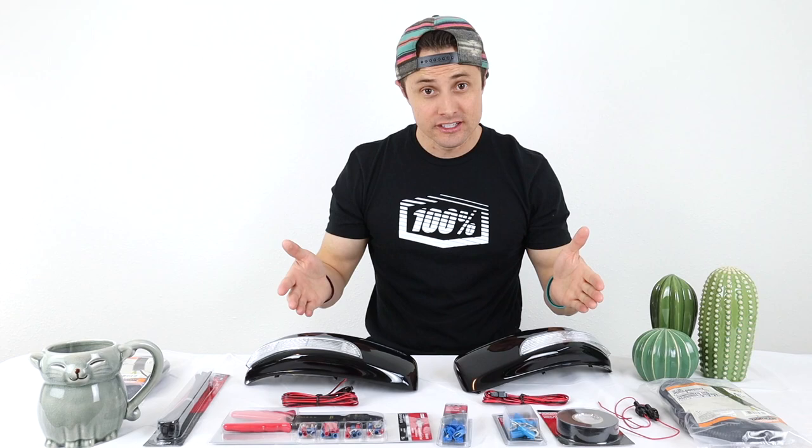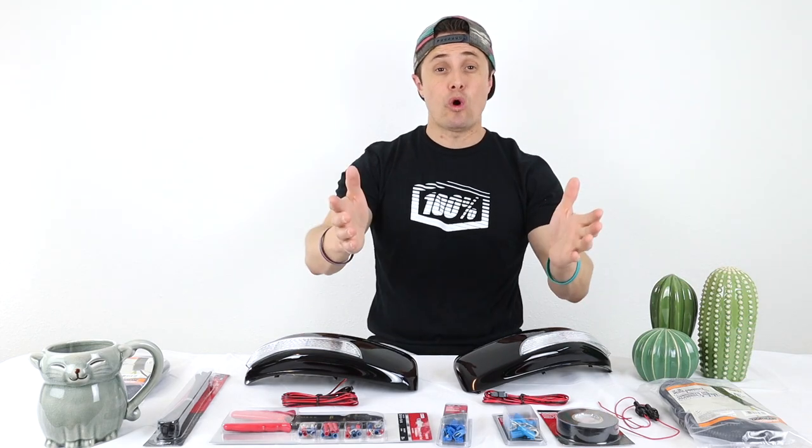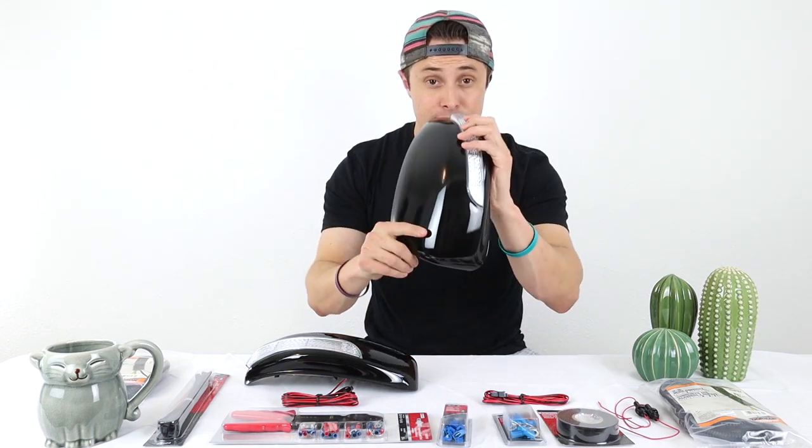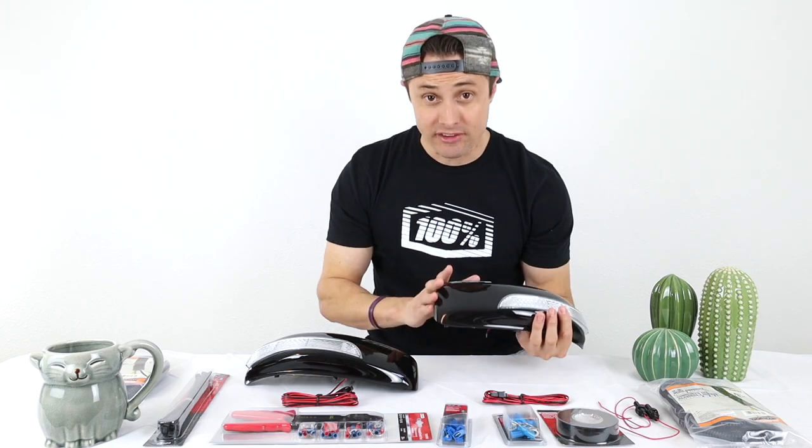Hey, what's up YouTube, welcome back. I've gotten tons of requests to do this mod so I'm going to be covering it today. Let me walk you guys through it and walk you through everything you'll need. It's going to be the LED turn signals for your mirrors — pick these up on eBay. There are a couple modifications I've made to them, so let me show you.